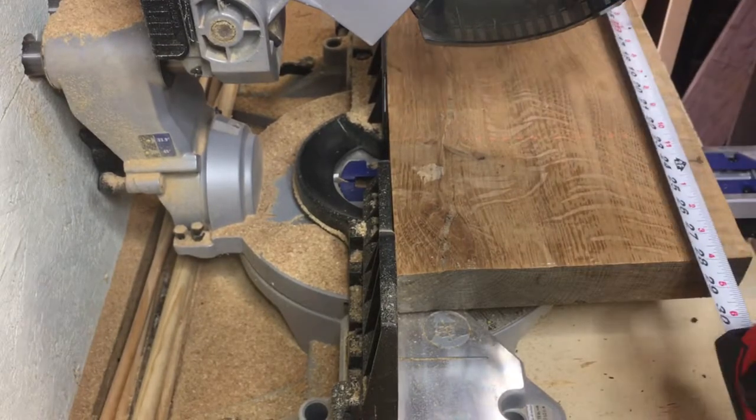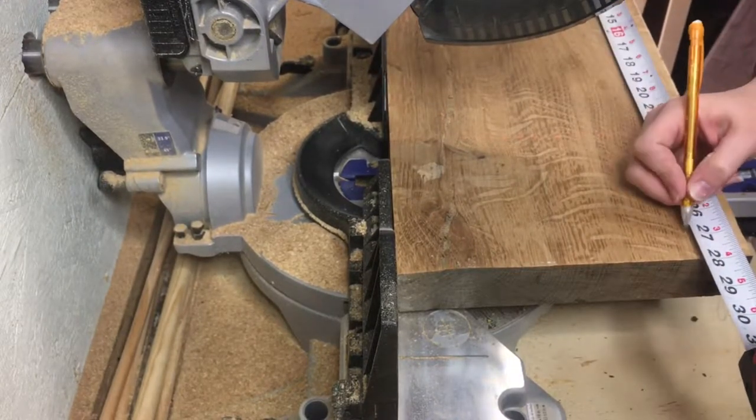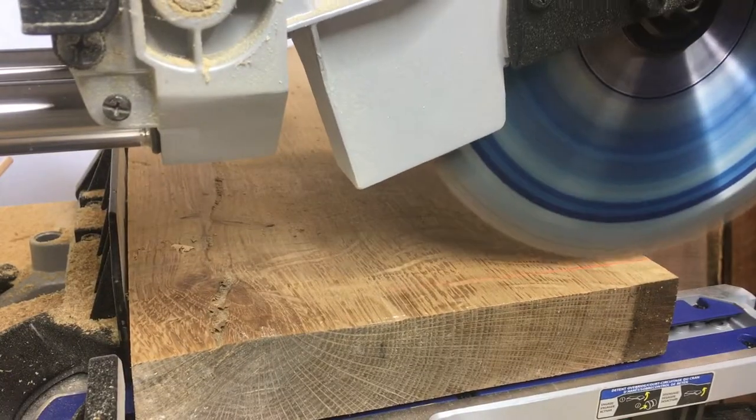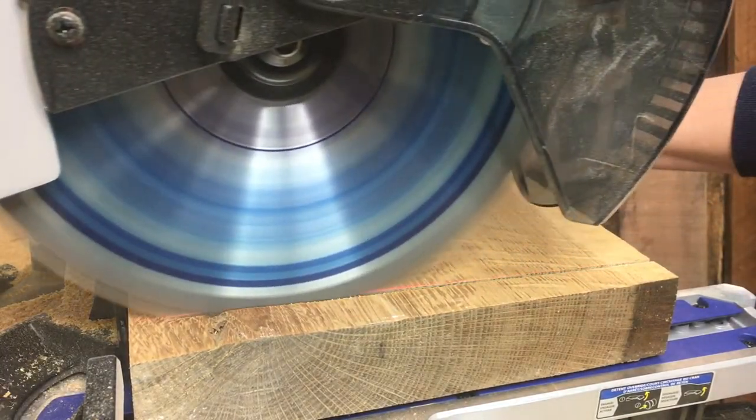Once I had the live edge off, it was time to trim up the other side and get this square. I went ahead and cut it down to the length she had asked for, which was right at 27 inches.